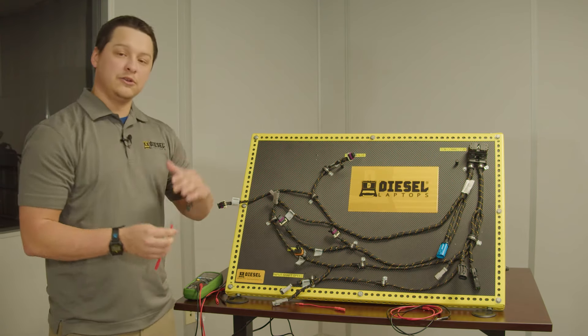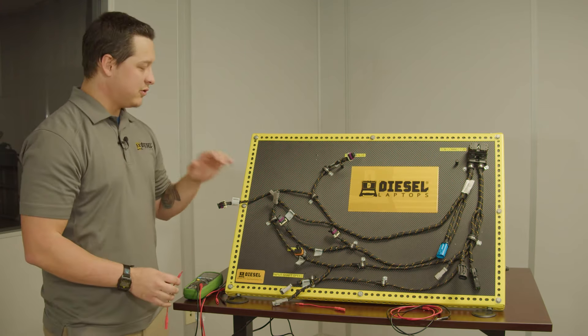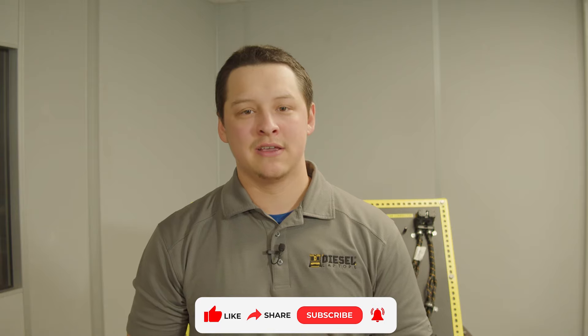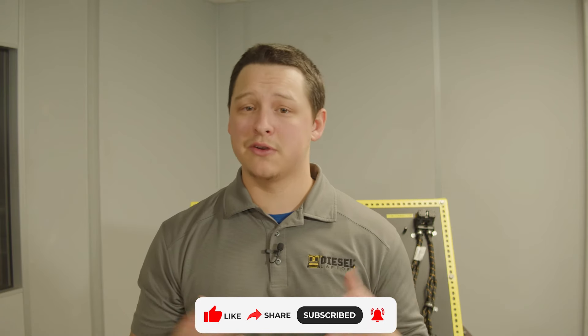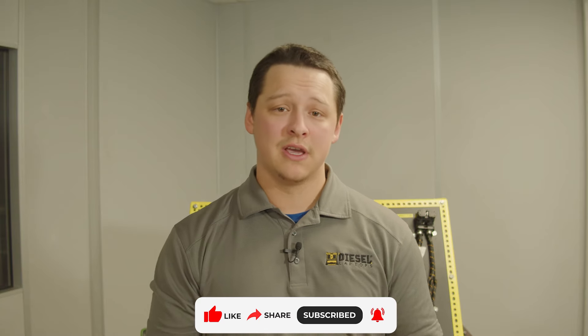Be sure and use your proper test leads when troubleshooting a circuit, connector, or pin terminal. If you're using those proper leads, you're testing all of it at once. Thank you all for tuning in today with Diesel Laptops. If you liked the content, be sure and leave us a like. If you have any questions, comments, or concerns, leave those in the comment section and create a conversation. If you're interested in new content, be sure and subscribe and be on the lookout for more tech tips.